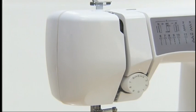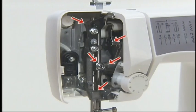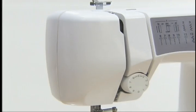To oil the moving parts of the sewing machine, loosen the screw on the back of the machine to remove the face plate. Put two to three drops of oil at each of the points. After oiling, be sure to make a trial run.